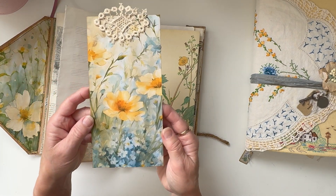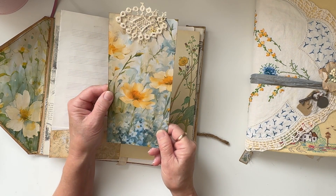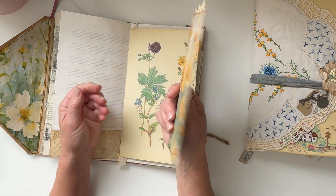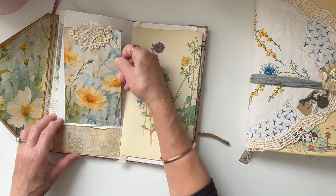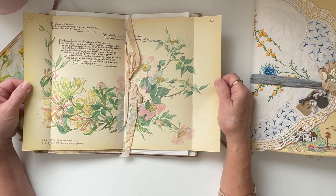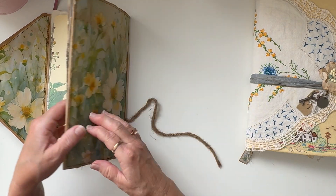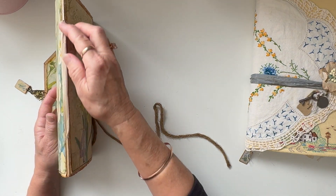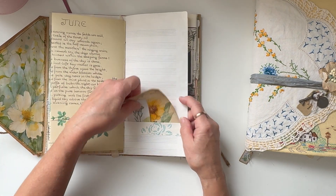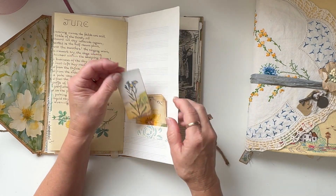I love the sort of garden theme of those pages. This tag is just made out of one of the pages which I've folded. This has been printed onto matte photo paper then coffee dyed, and I just put a snippet of lace. It was something I'd printed out and not used, but I wanted to use it. There's some Edith Holden in the middle — that's one of my favorites. This is basically just tied in with seam binding so it can be removed and replaced.